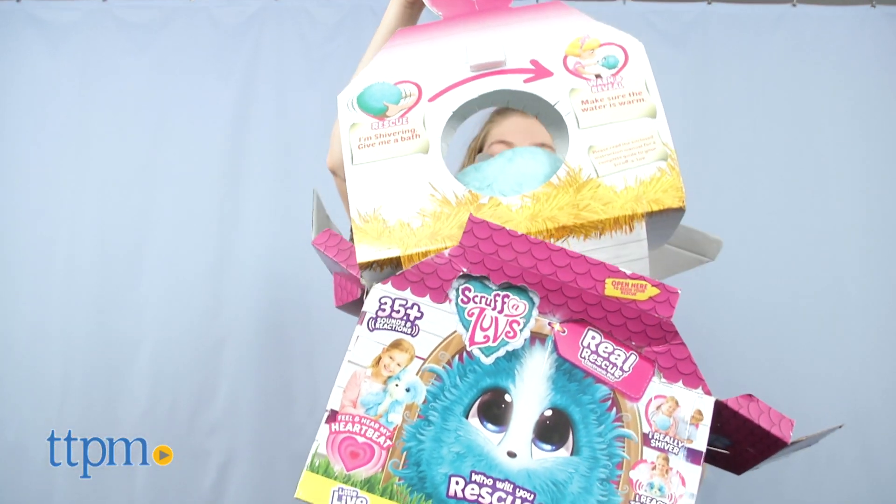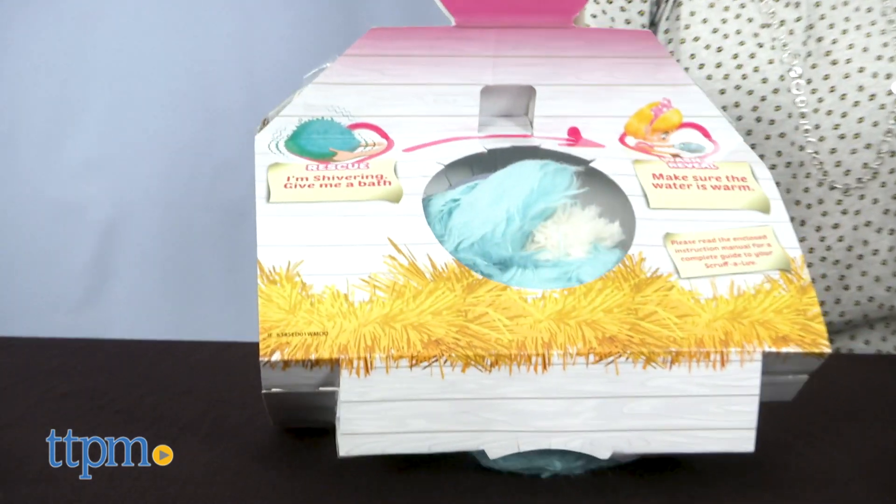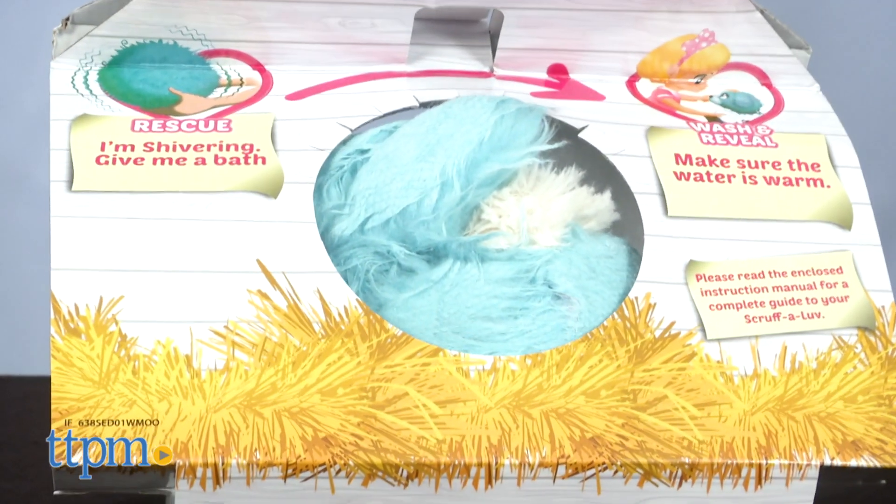Check out the review of the originals and other fun toys when you click subscribe below. When you take the animal out of the box, it's a matted ball of fur that shivers.